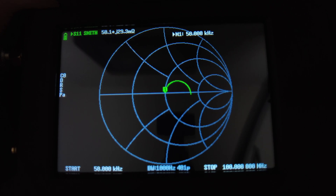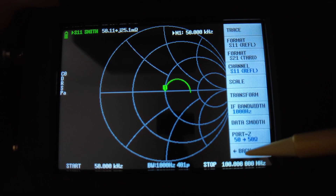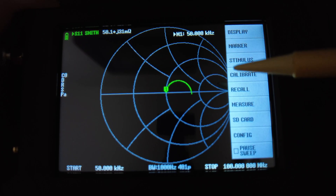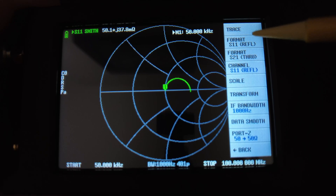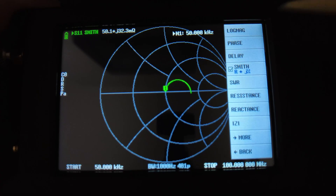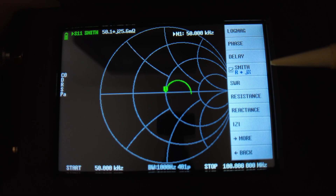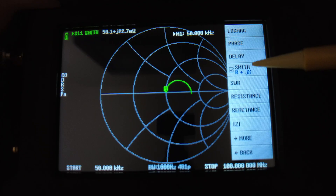Now everything is hooked up — coax connected to port one and the terminator at the other end. Let's check the display. Go to display, format S11, and here you want to pick Smith R+jX so you can see the resistance value. It's important that you can also see the resistance because you're going to need that value.